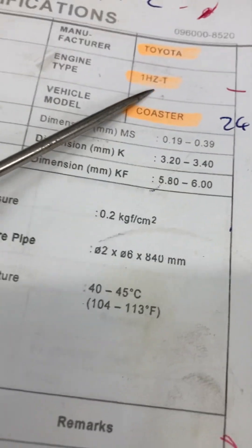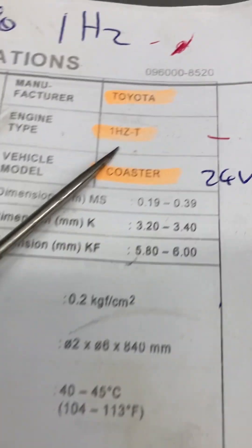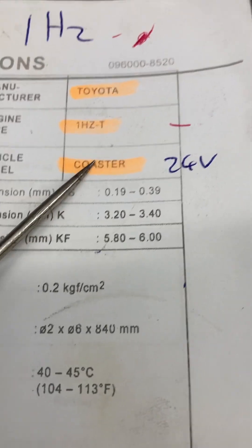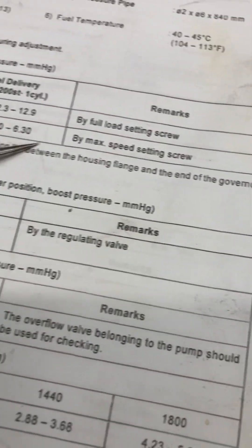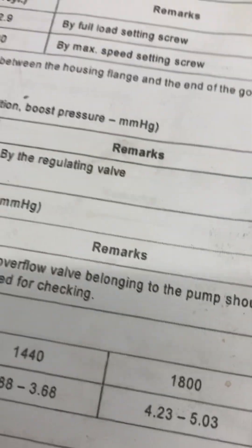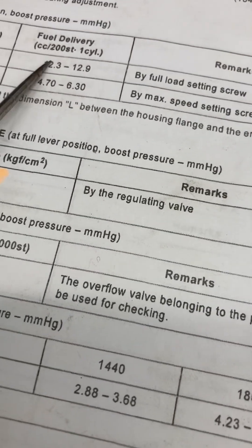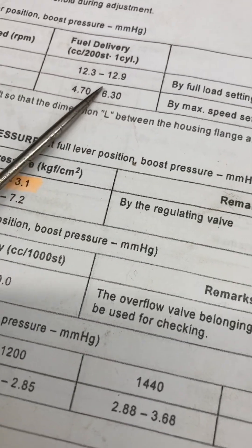We'll work off the 18Z factory turbo of course, which came out in the Coaster. Australia didn't get it - it was European and South East Asian markets. They did not run a boost compensator, no emissions concern, they didn't really care about a bit of smoke.